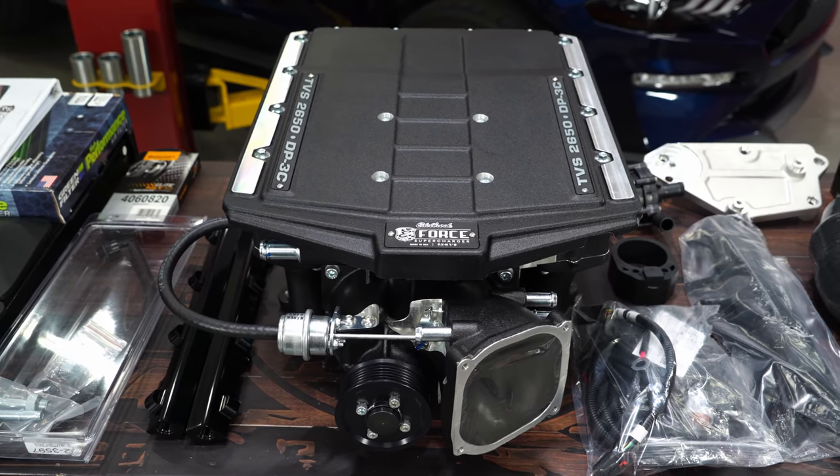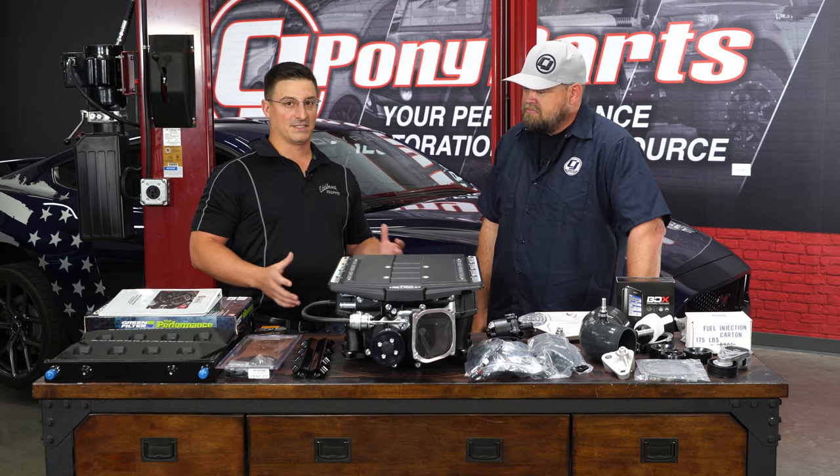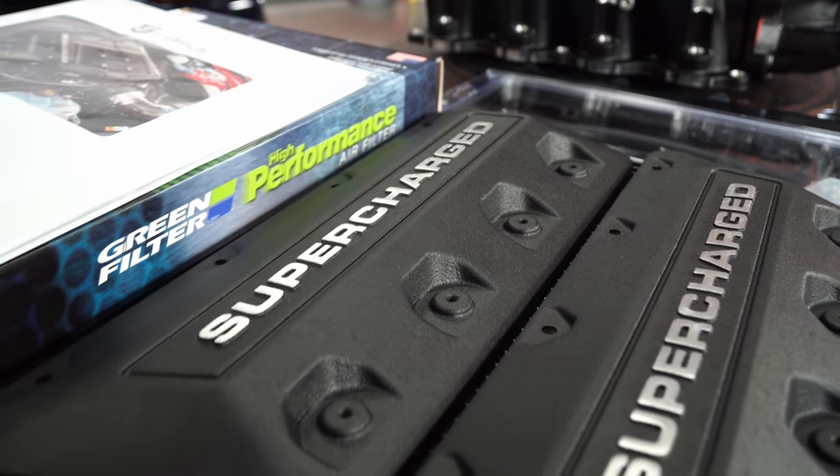If you show up with your brand new, fresh off the lot 2018 GT, how much power is it going to make? The stock Mustang GT makes about 460 horsepower from the factory. This kit pushes it to over 700 at the flywheel.